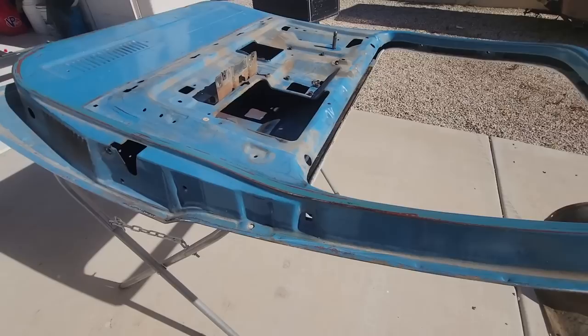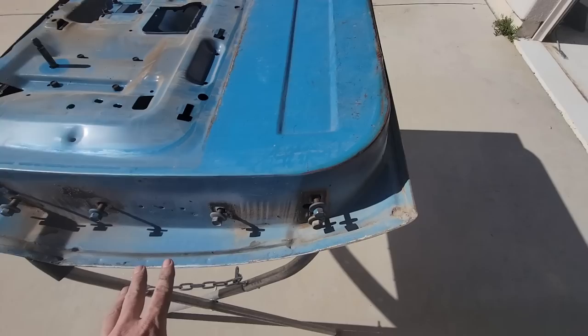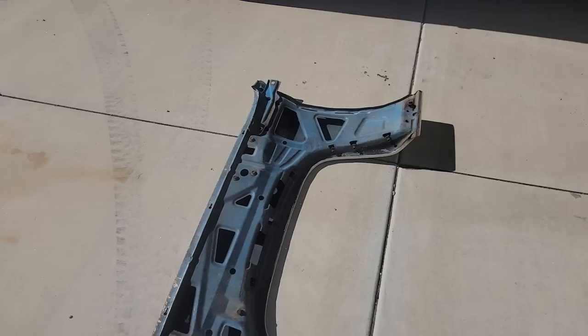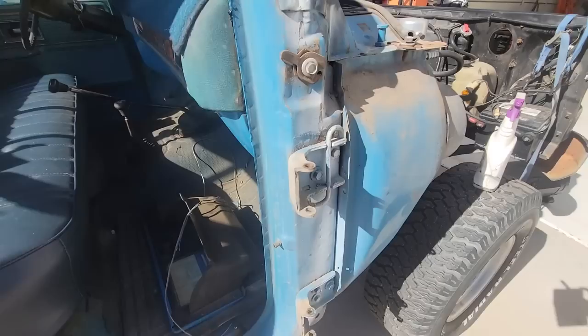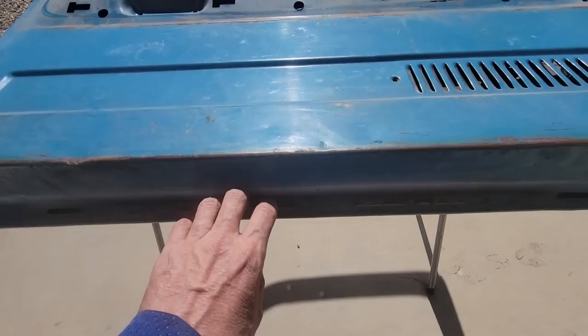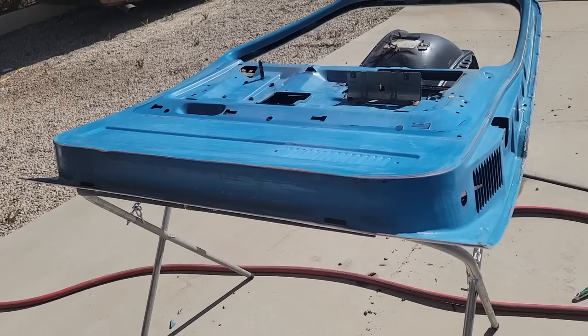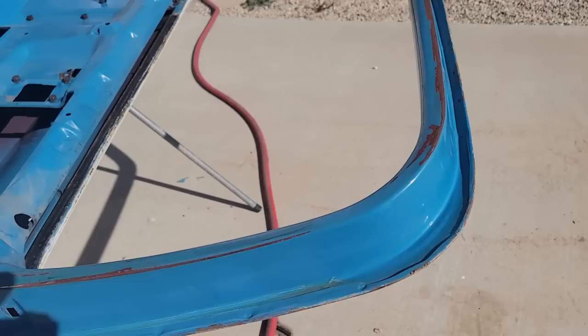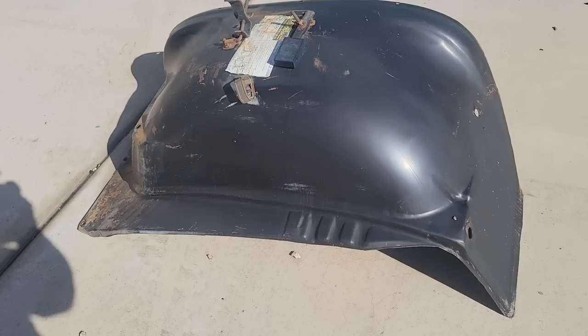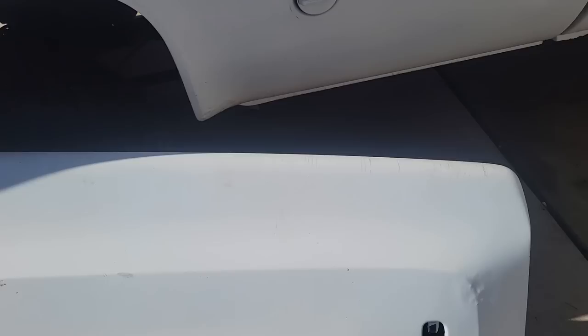Got the door stripped down, got everything out of it — went pretty smooth. Now I'm going to degrease everything on the inside of the door, the fender well, the inside of the fender, and the inside of the cab. Once that's degreased and cleaned, I'm going to sandblast any of the rust spots — there are some on the bottom of this door. Then we'll put some primer on it, sand it down, and paint it. I'm just going to paint it Rust-Oleum semi-gloss and probably buy a new sticker to make it look pretty.